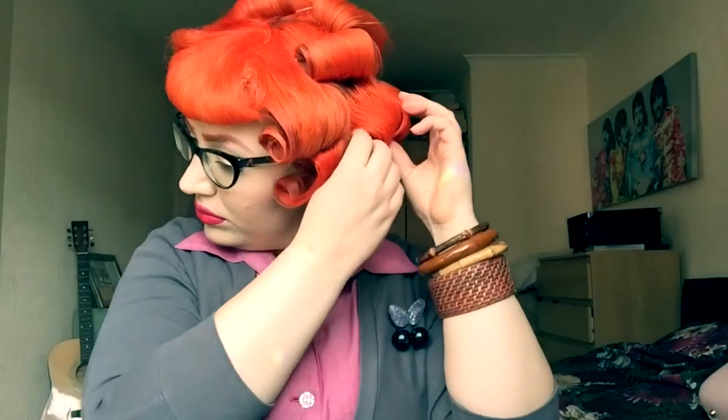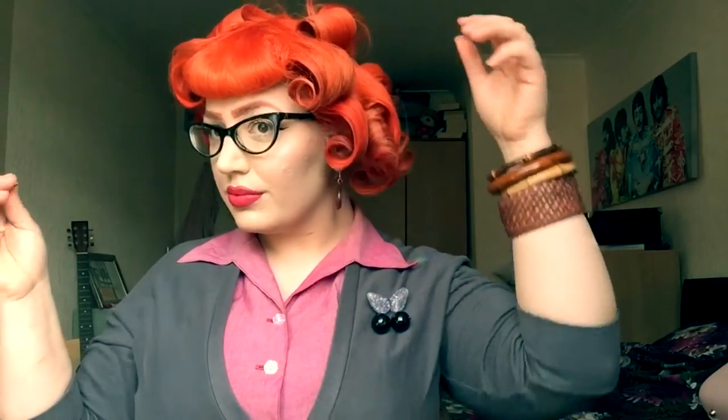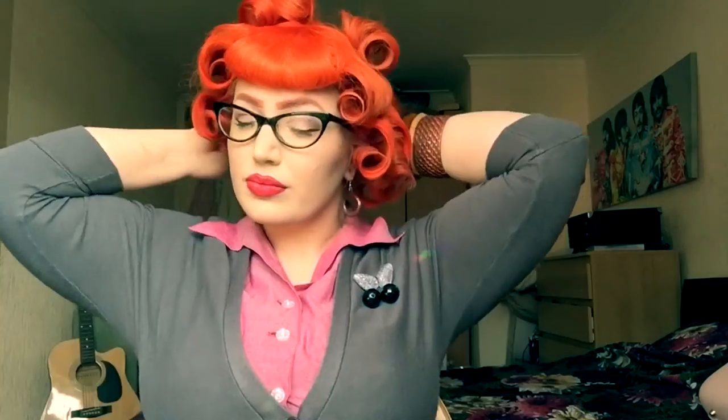Once you are sure that all the curls have cooled down, you can now start taking out all the clips. Just be careful when you do this because if you pull too hard you'll pull out the curl, and you want to try and retain as much of that as possible for the poodle look. I also tend to separate all of the curls so that it's easier to mould the final style — just run your hands through gently and keep that curl shape.